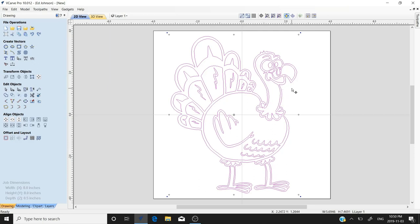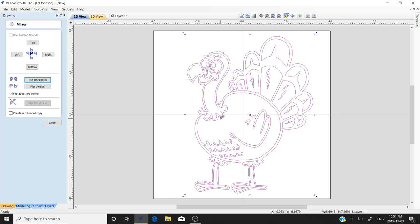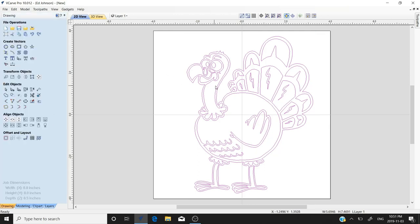It's very important to remember that this will be inverted, so we have to reverse it. We'll go to 'Mirror Selected Objects' — we don't need to create a copy — and flip it about center horizontal. There's our turkey facing to the left; the turkey on the board was facing to the right. Next we need a vector around the outside so we can do a raised image V-carve. With the image still selected, we'll go to the ungroup tool and ungroup the vectors.